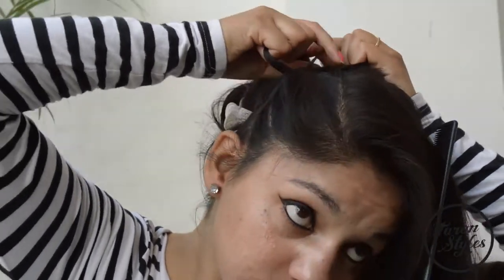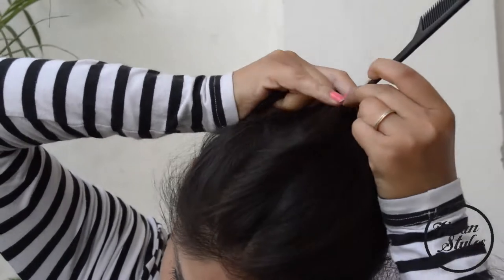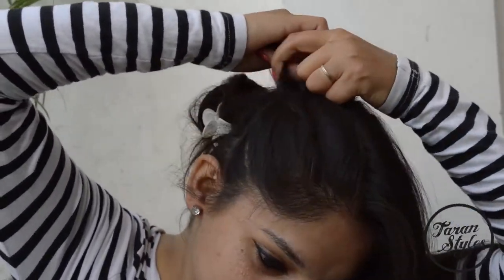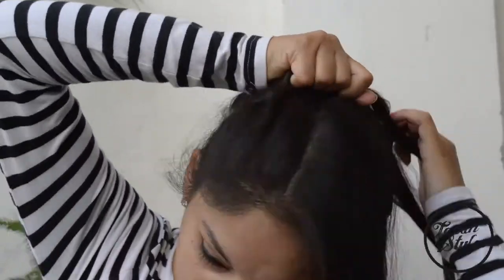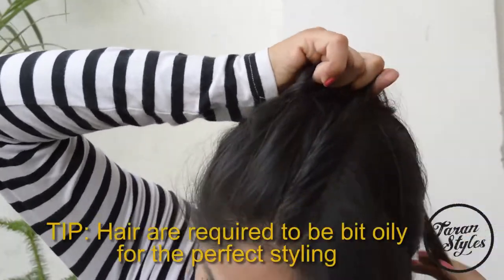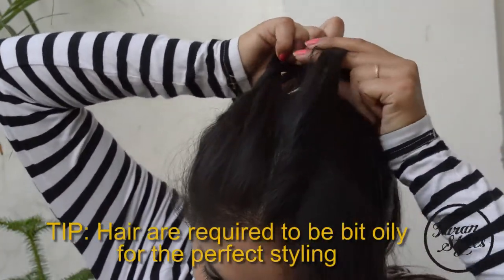Here is a suggestion for you guys: this hairstyle is perfect for the second or third day after a head wash. Since I have washed my hair today, due to fluffy hair the bifurcations are not much clear. So make sure your hair is a bit oily for the perfect look.